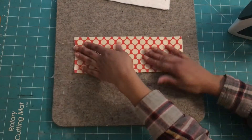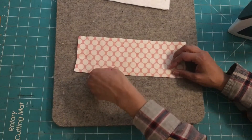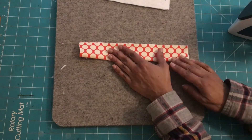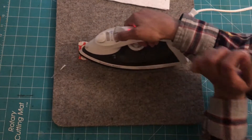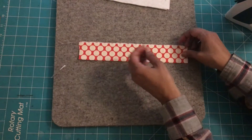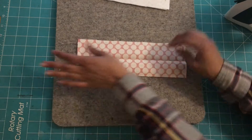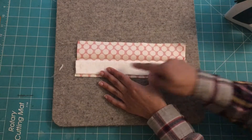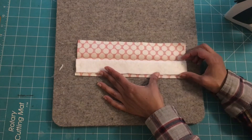Now I'm going to take my printed fabric, face it down, and fold it in half. I'll take my iron and press it together. Then I'm going to reopen it and take the strip and place it here, lining it up against the press fold I created by ironing.